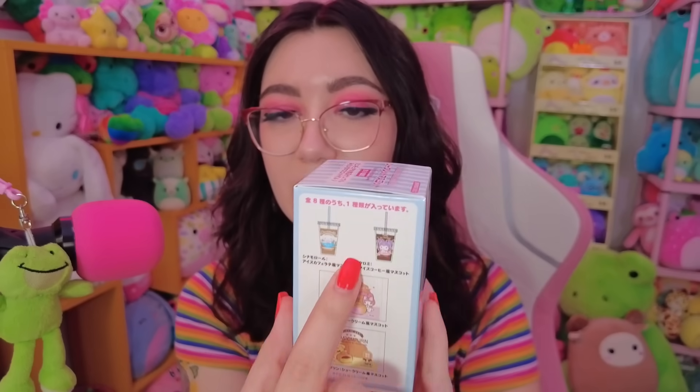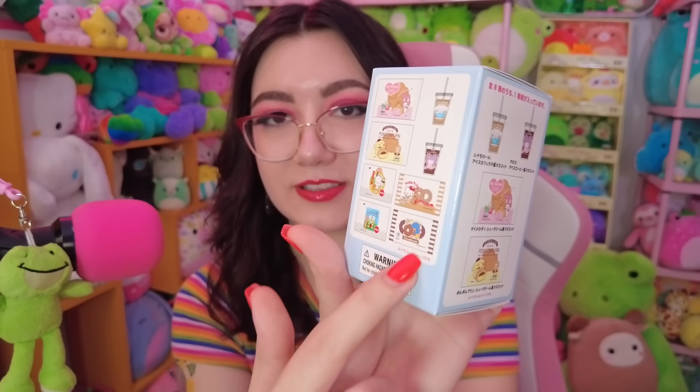I don't know what the rest of these are — they look like they're in wrappers. You can see how the coffee cup doesn't have a wrapper, but these kind of seem like they have a wrapper. I don't know what that's about. I'm hoping we get one of those to kind of figure out what that is exactly, because at least the coffee cup stands up on its own and I can put it somewhere on display with other Sanrio stuff.